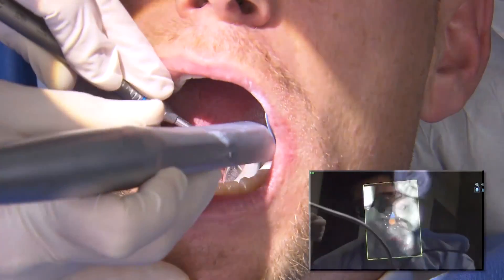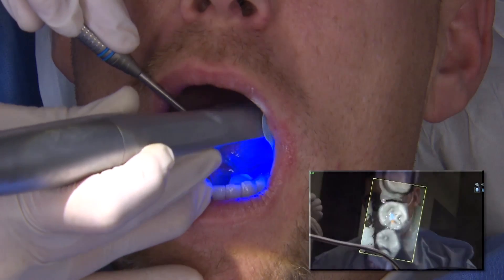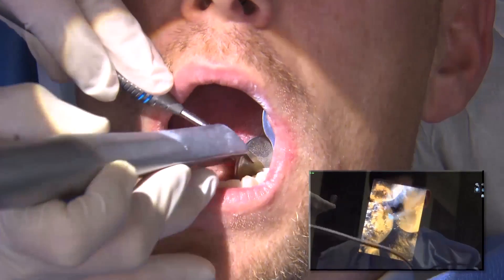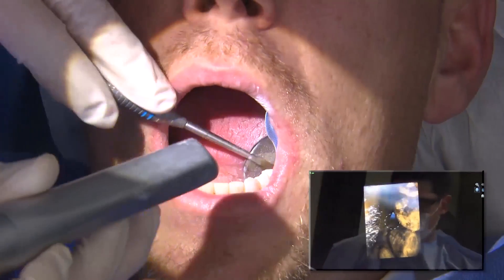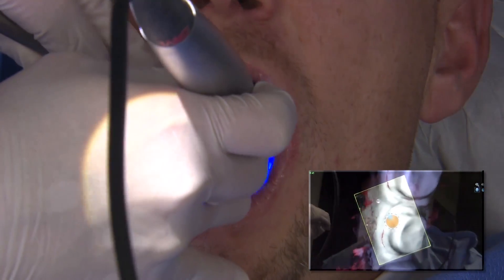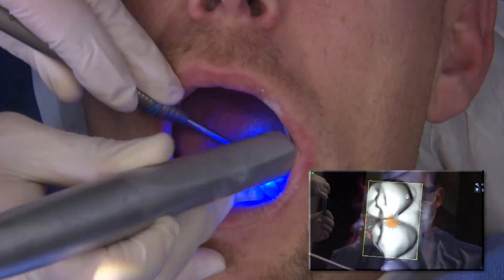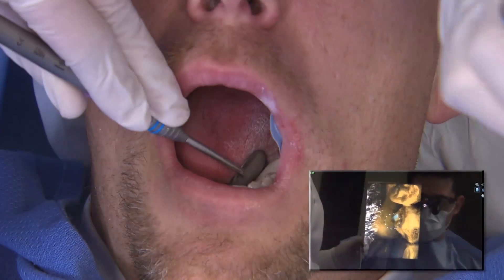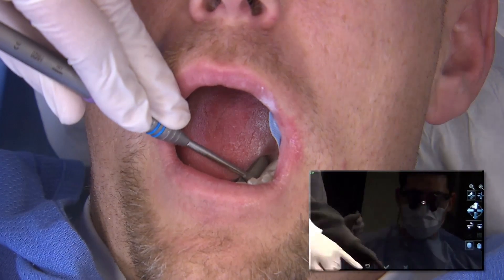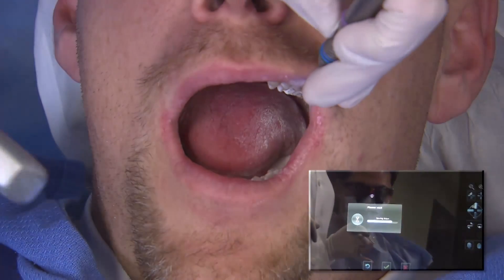Once 18 is completed, I begin moving slowly toward the mesial and ensure that I capture everything buccal, lingual, and occlusal on tooth number 19. Then I begin moving even more mesial to capture a couple of teeth toward the mesial neighbors of 18 and 19. When scanning the adjacent teeth, it's very important to also include the contact point — so the distal surface of tooth number 20 needs to be acquired as well.